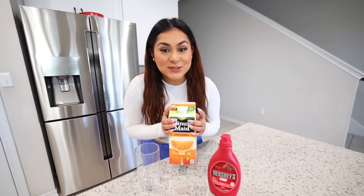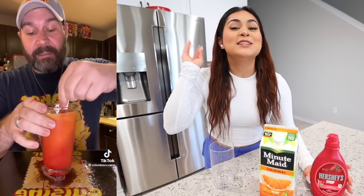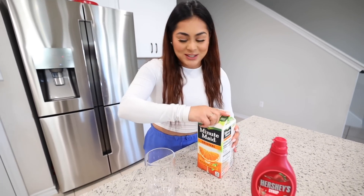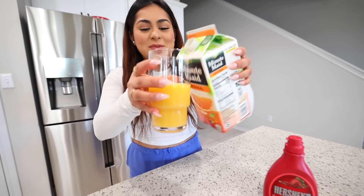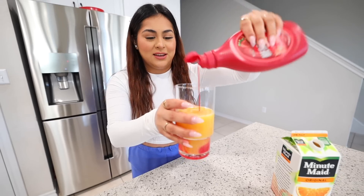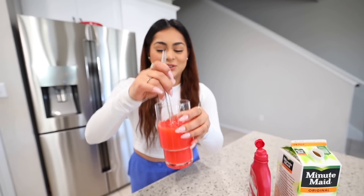For this next food hack, apparently if you take some orange juice and Hershey's strawberry syrup and you mix them together, it's supposed to taste like Skittles. You already know I have to give it a try. We're going to take some orange juice — not that much. Now we're going to take some of the Hershey's strawberry syrup. I think that should be enough. Let's mix it and give it a try.